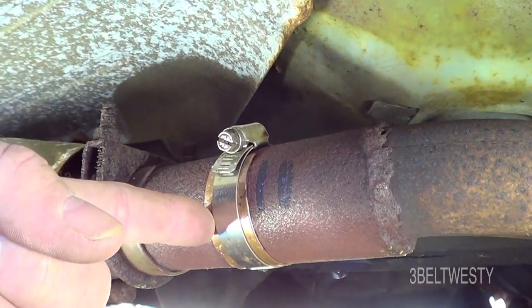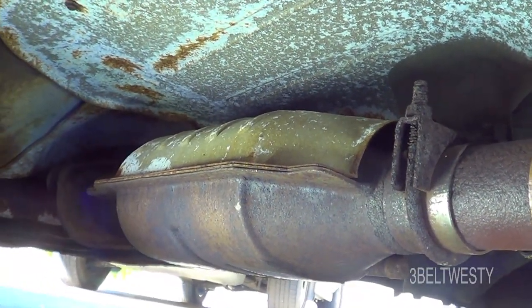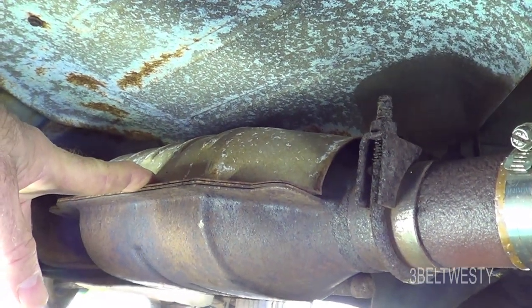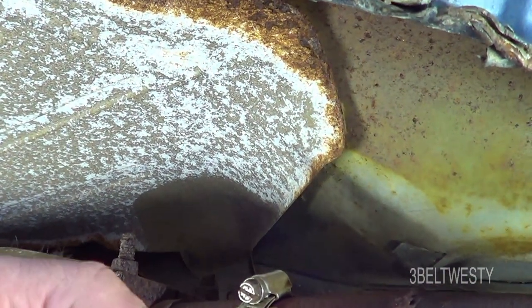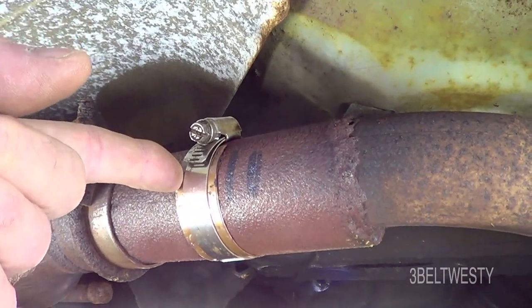In my case, somebody tried to steal the catalytic converter and did a saw cut halfway through the pipe, so there was a big exhaust leak. This converter is from Magic Muffler in Thousand Oaks from years ago. When I replaced the exhaust manifold I still had exhaust noise, and found out someone had come through with a saw and made a cut.